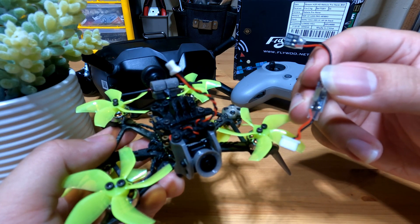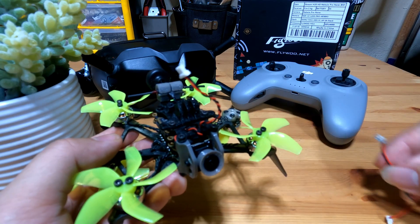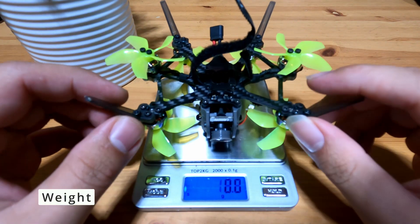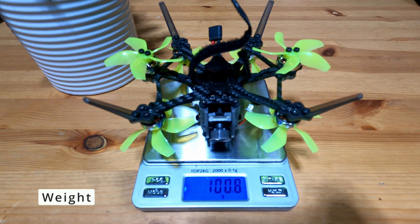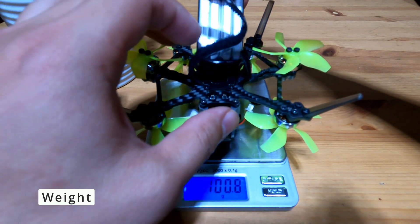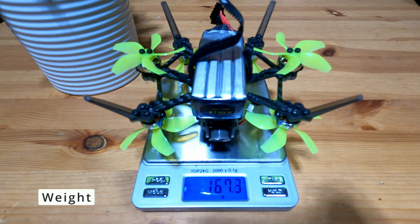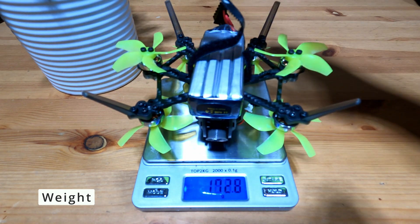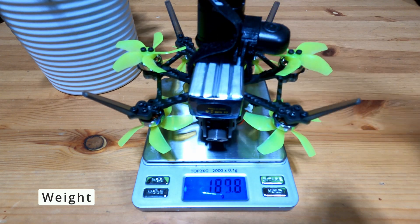You can check out the website to find out what options you have. Let's look at the weight. The drone itself is about 100 grams. With the Flywoo 750 battery — which is a really big battery for such a small drone — you get about 167 grams. And with the Runcam Thumb Pro, you'll be expecting about 186 grams, which is still way below the 250-gram limit.